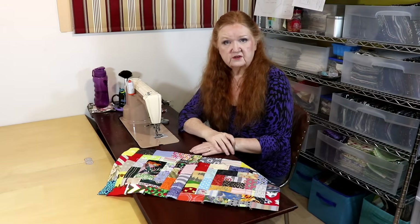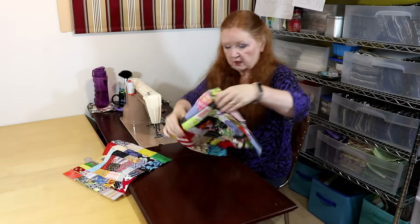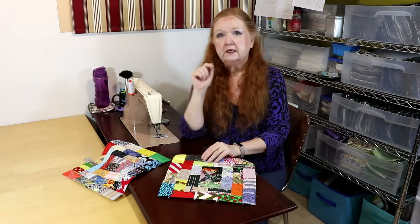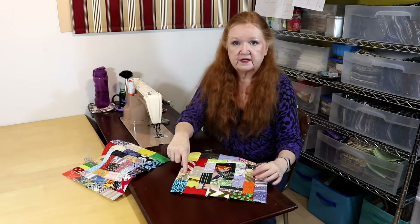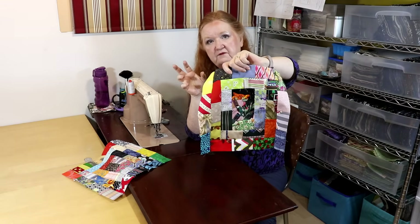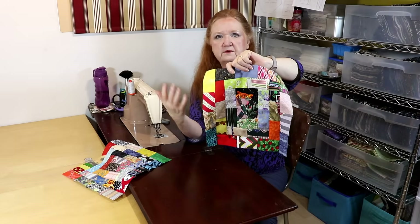These are great for kids — they're great for playing I spy. Where's the tiger? Here's the tiger. Here's the flower. I made a rule when I started doing these that I wasn't going to put the same fabric in a block, but then I thought, no, I don't have to. Here is the same fabric — this one and this one. I don't know if you can see that well, but this one and this one here are the same fabric. Because that fabric was such a large scale, it doesn't even look like the same fabric — it doesn't look like it's coming from the same piece of cloth.